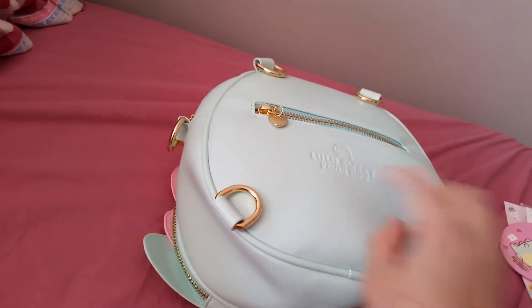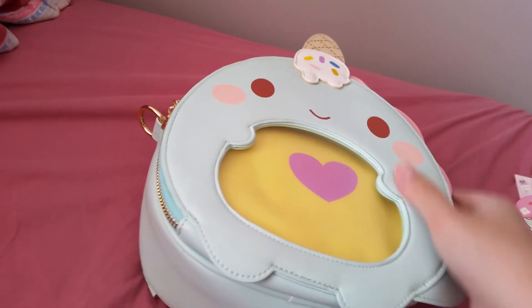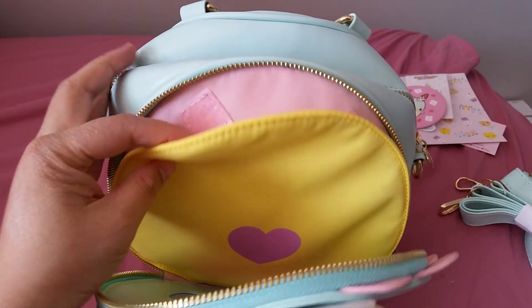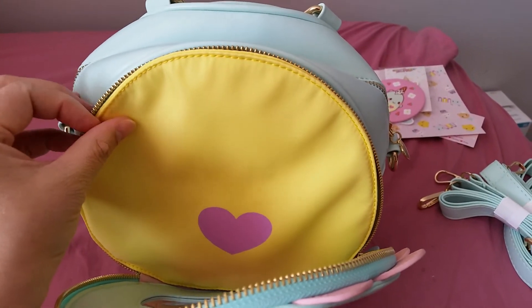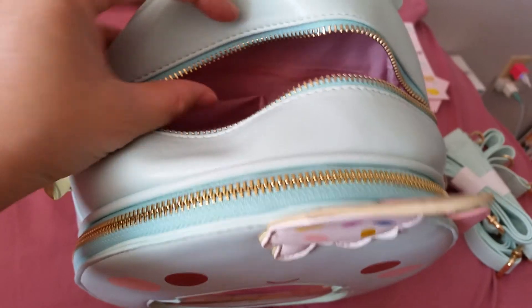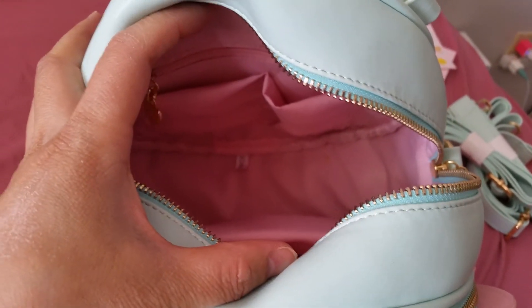Here's the back — it's very cute. I like the color. There's a zipper here and all the zippers have a heart. In the front, it's an Ita bag so you can use this for your pins, or take them out if you want, or put more pins in. There's a pretty good amount of space inside, and there's even a zipper pocket inside so you can secure some important things in there.